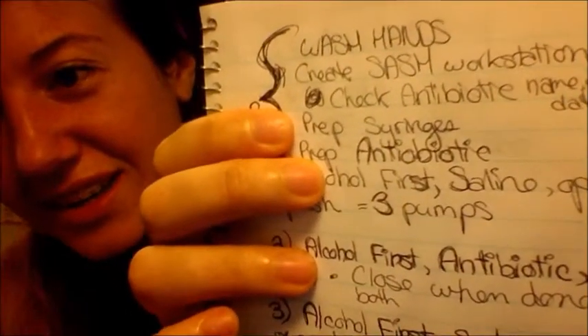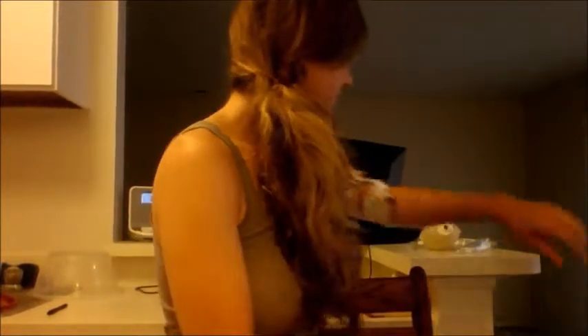Let me show you what you need to get started. You're going to prep your workstation — lay out paper towels and everything you need. Wash your hands with an antibacterial soap first. You can prep your station using SASH: S-A-S-H.